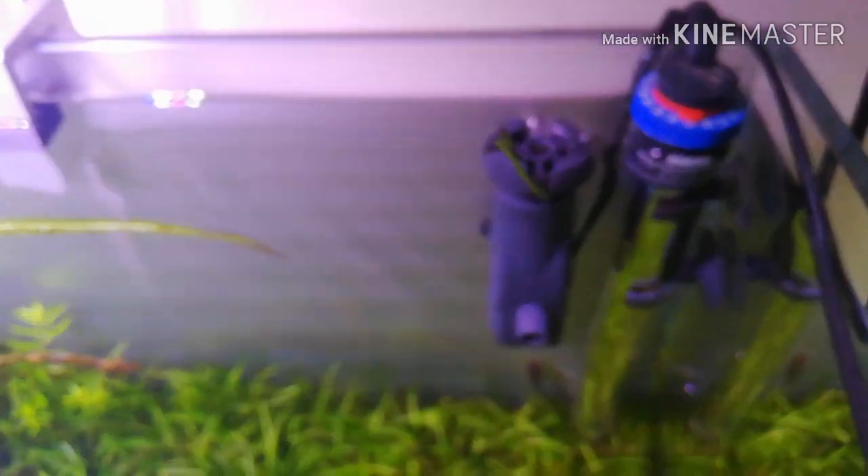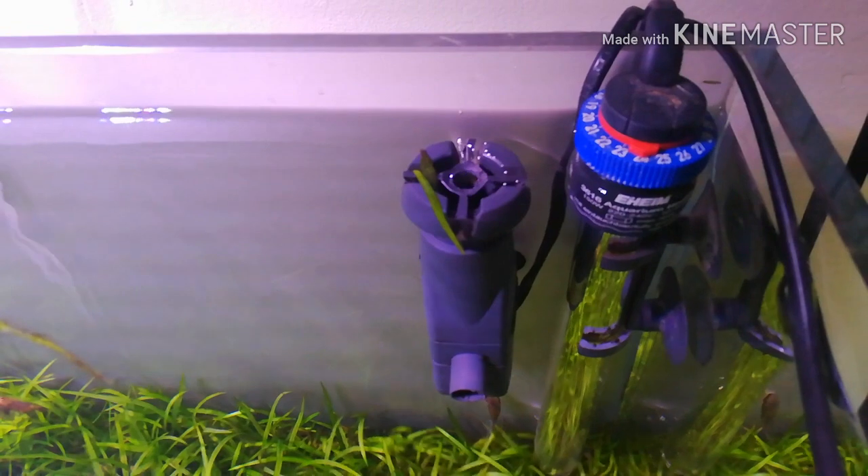If you've ever owned one with small fish or shrimp, you'll know exactly what I'm talking about - they can be a fish or shrimp death trap. But there are a few ways you can get around it. One way is you can buy fairly expensive replacement floats for them - they're about 10 or 15 quid for a little tiny bit of plastic that fits inside. But I'll show you how to make one for free. It'll take about 10 minutes to make. I've actually lost a few otocinclus with the 350 skim, and I'm always finding shrimp stuck in there.